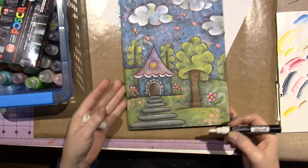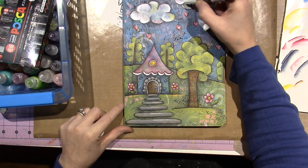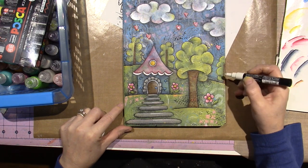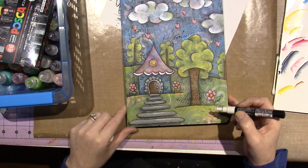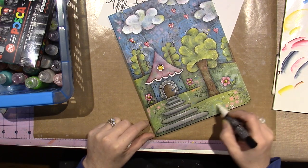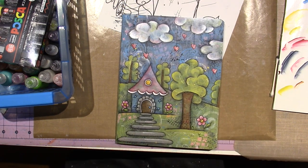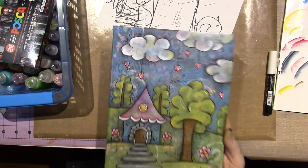I think it looks adorable. I really love this design — I could just paint this a million times, it's just so fun to paint. Put little lines in your grass. Alright you guys, give it a try. Altering composition books is so fun.